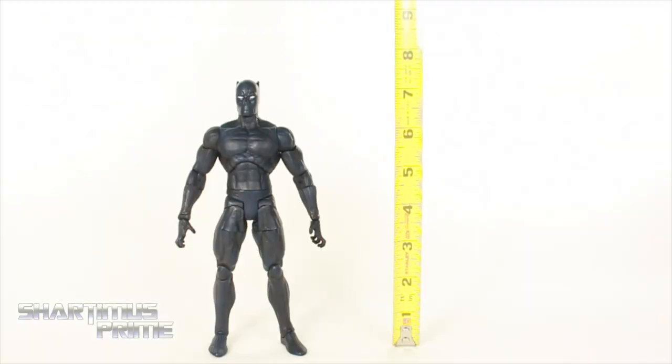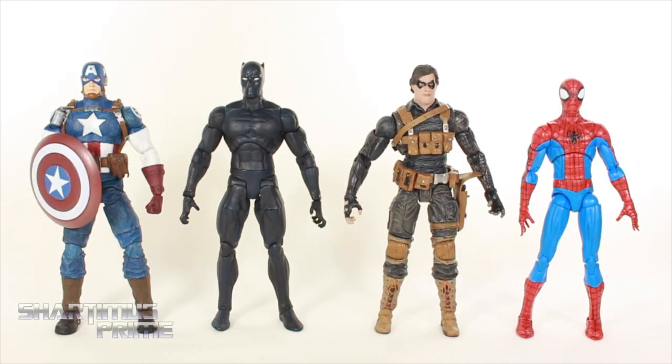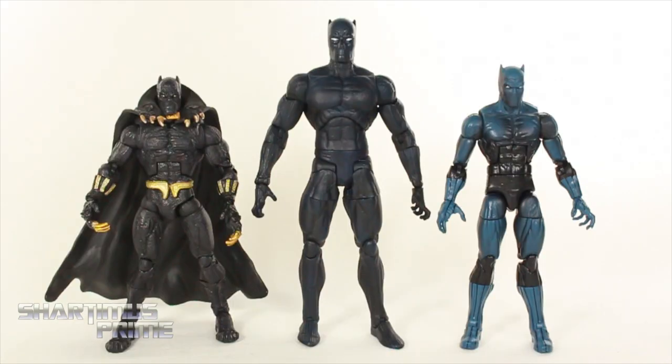This being a Marvel Select figure, you can see Black Panther is standing at 7.5 inches tall. For a Marvel Select comparison, here's Black Panther compared to the Avenging Captain America, Winter Soldier, and the Spectacular Spider-Man. You can see that Spidey's the shortest one out of these four. And then for your Black Panther comparison, here's the Toy Biz Marvel Legends Black Panther along with the Hasbro Marvel Legends Black Panther next to the Marvel Select.